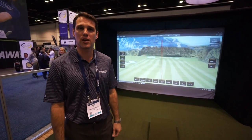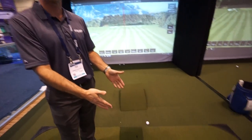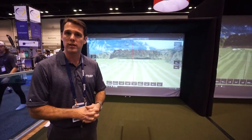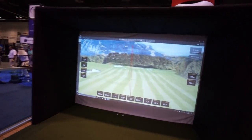Good seeing you again, Cory. We're at the 2017 PGA Show in Orlando. We're debuting here — we have our ES-16 Tour, we have our new enclosures, and we're doing some great things with it. This is our newest enclosure with our impact screen. Let's go up to it and check it out.